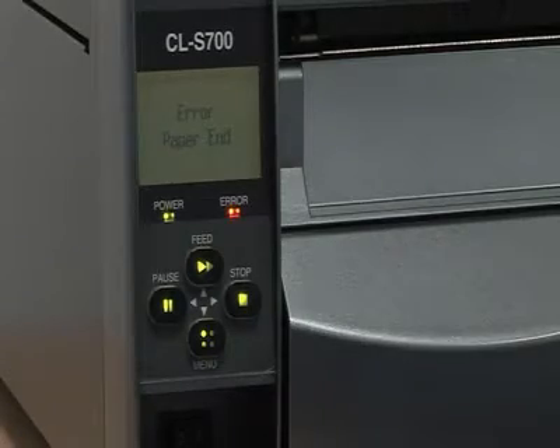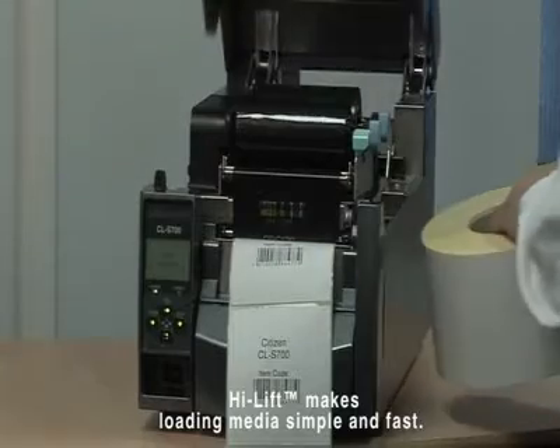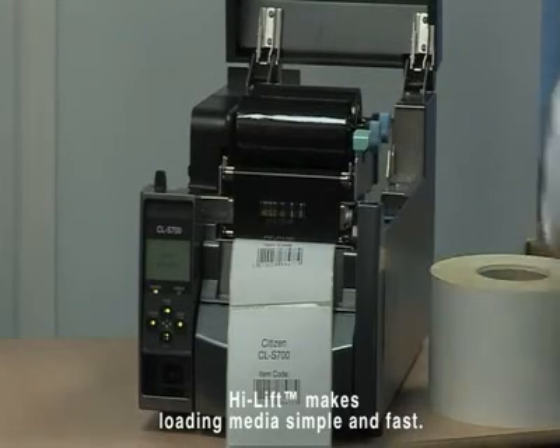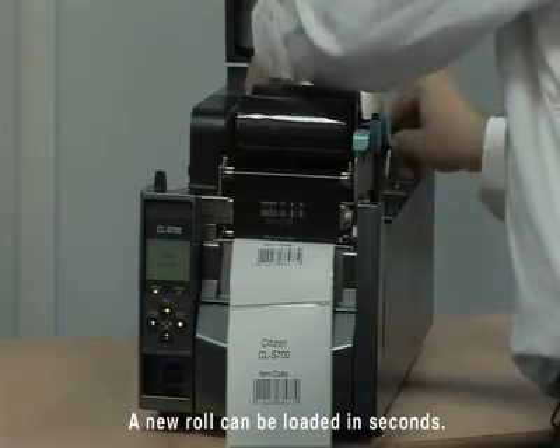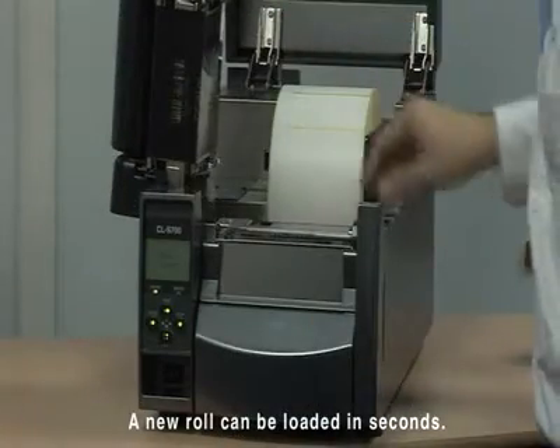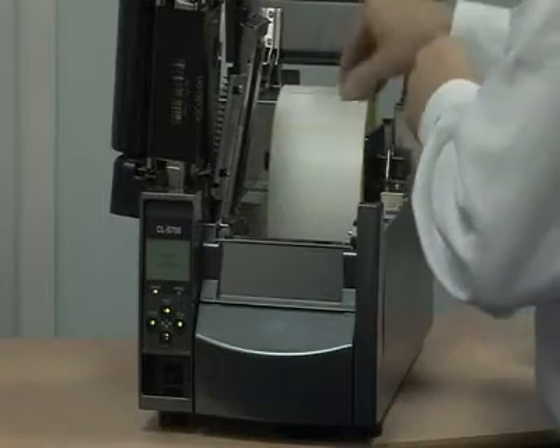Loading media is simple and fast, thanks to the printer's high lift mechanism which enables the metal cover to be opened to a full 90 degrees. With unobstructed access to the media path, a new roll can be loaded in seconds, making spending time feeding media through complex mechanisms a thing of the past.